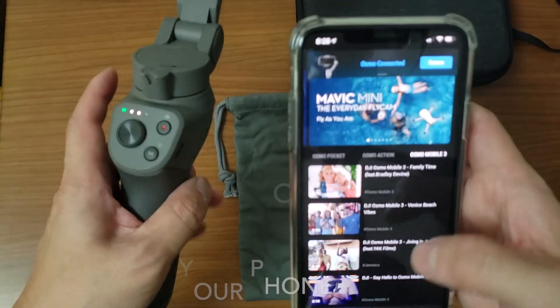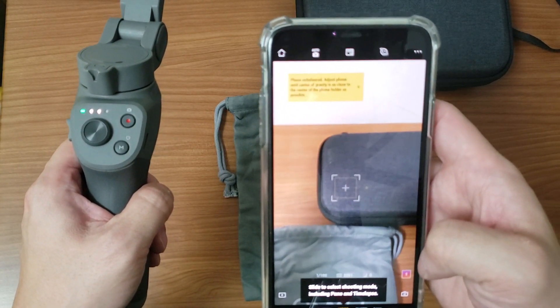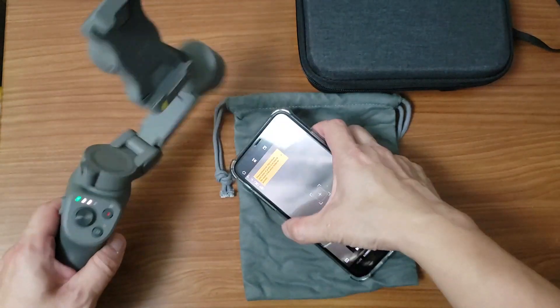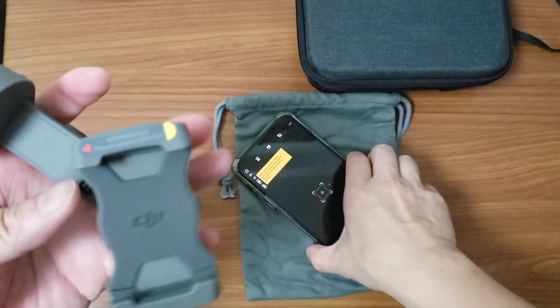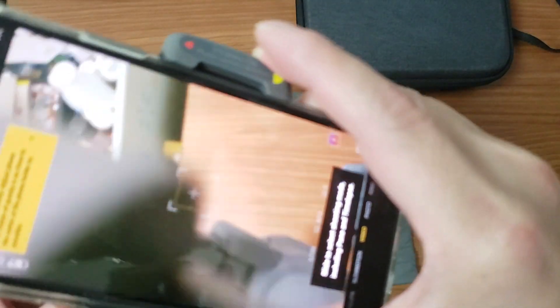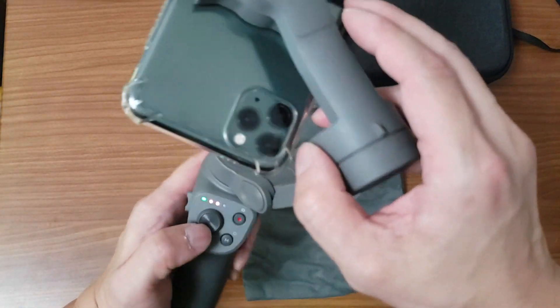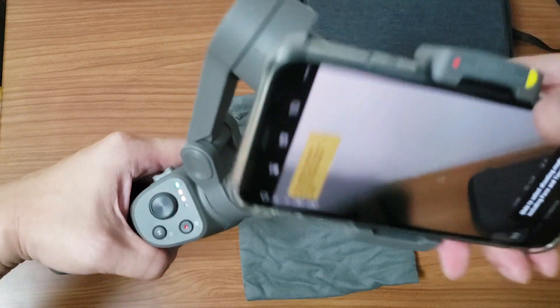It doesn't mention what this one here does — I'll figure it out. That's it done. Would you like to access the camera? Of course. Phone balance adjust — let me just try to get this sorted. Phone camera direction — definitely not right, you can see it's like that. Let me figure it out.